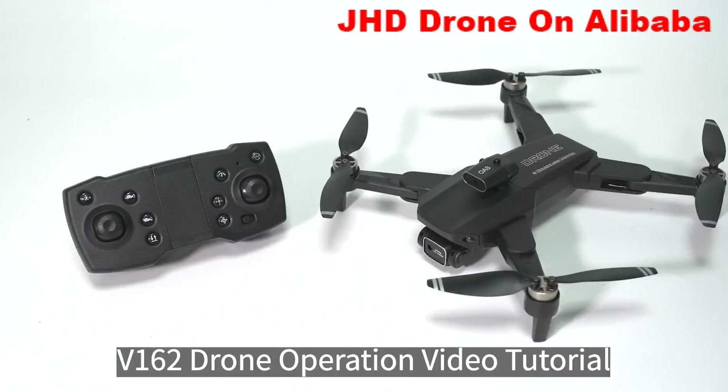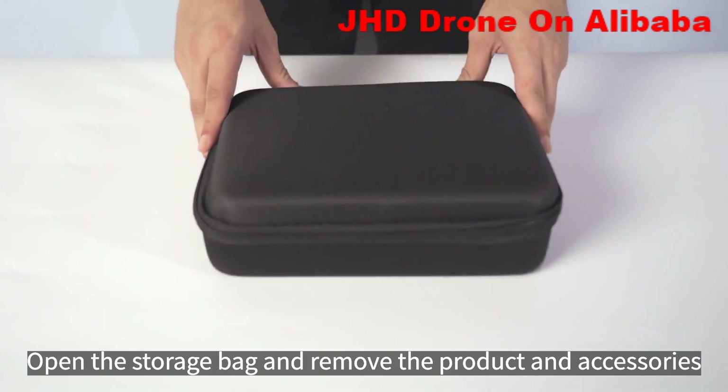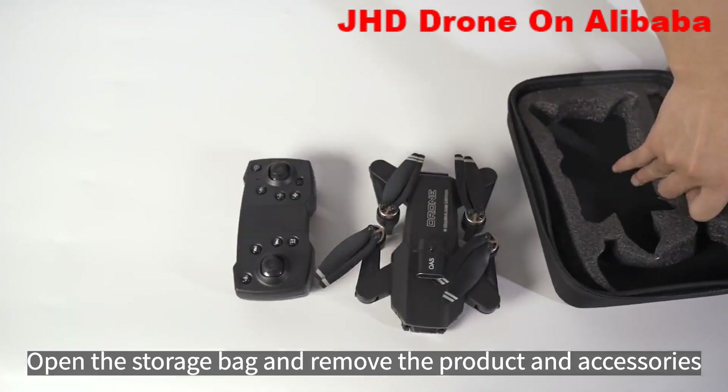V16R drone operation video tutorial. Open the storage bag and remove the product and accessories.